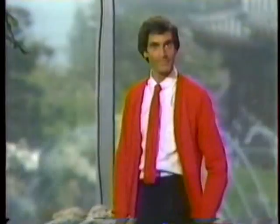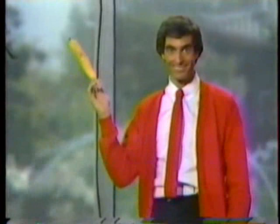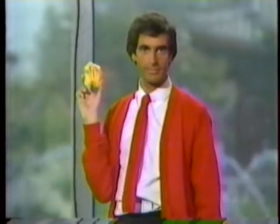Hi, neighbor. Today we're going to learn some magic. We're going to make a bandana disappear. Can you say bandana? Bandana! I knew you could. First, take out a bandana. Fold it in half. That's right. Fold it in half. Now, fold it one more time.